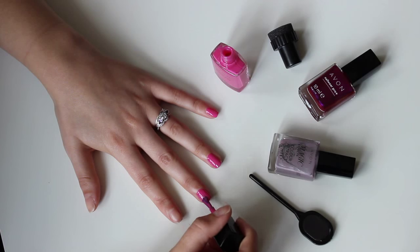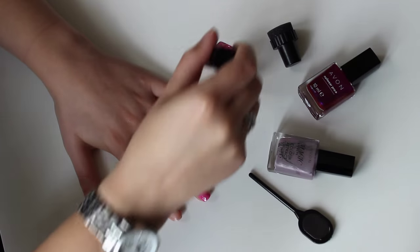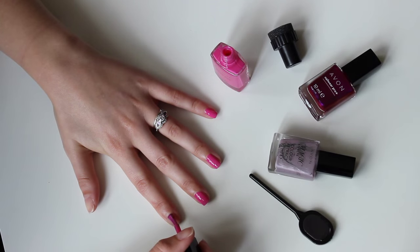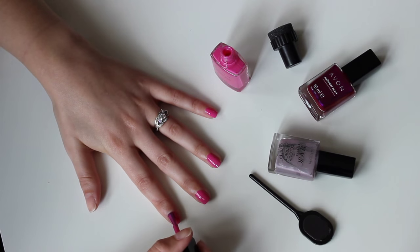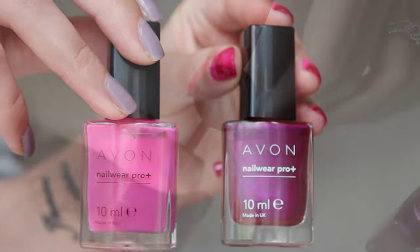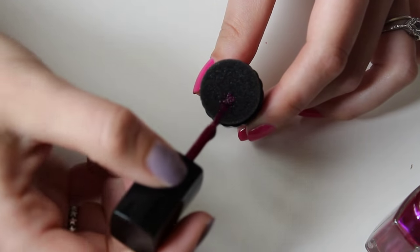If you've seen those pretty ombre gradient nail designs and wondered how they're done, you might be surprised to learn how simple they are to achieve. You really just need one base colour and a second contrasting shade — it could be a little darker, a little lighter, or even a totally different colour.